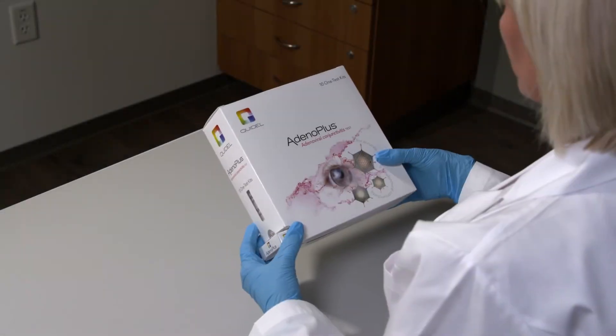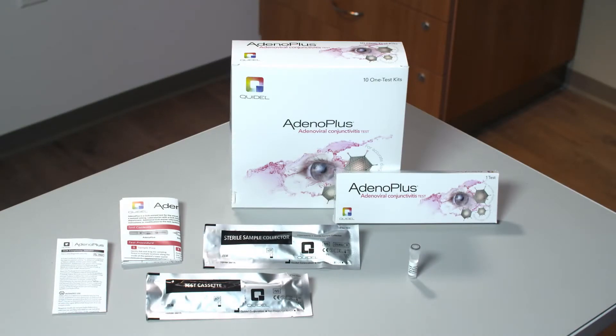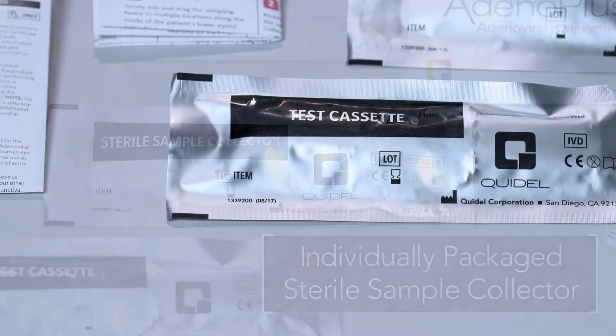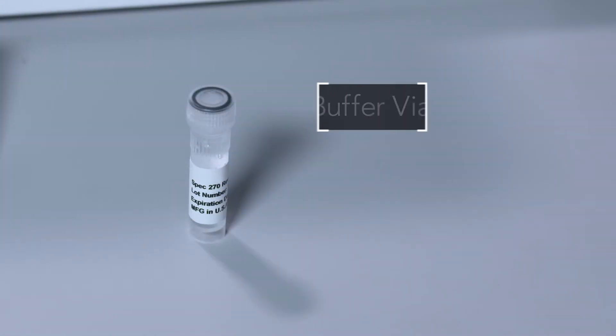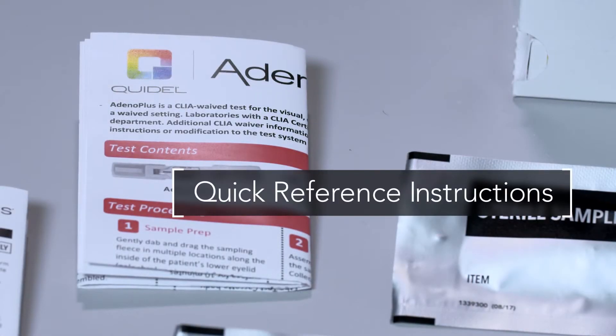The Adeno Plus kit comes with everything required to collect the patient's sample and perform the test: an individually packaged sterile sample collector, individually packaged test cassette, buffer vial, package insert, and quick reference instructions.